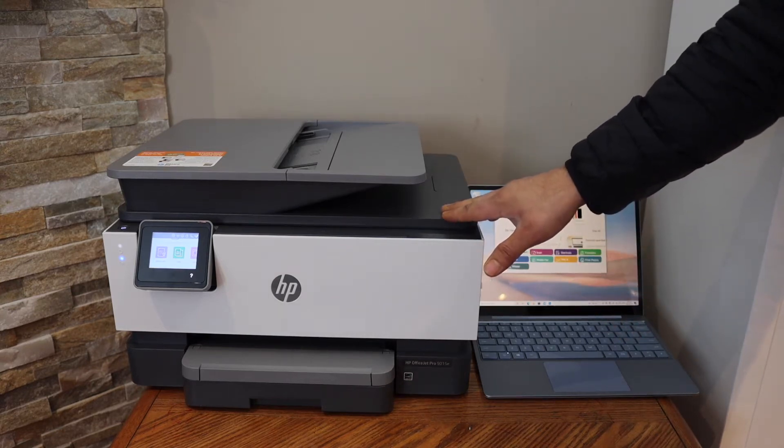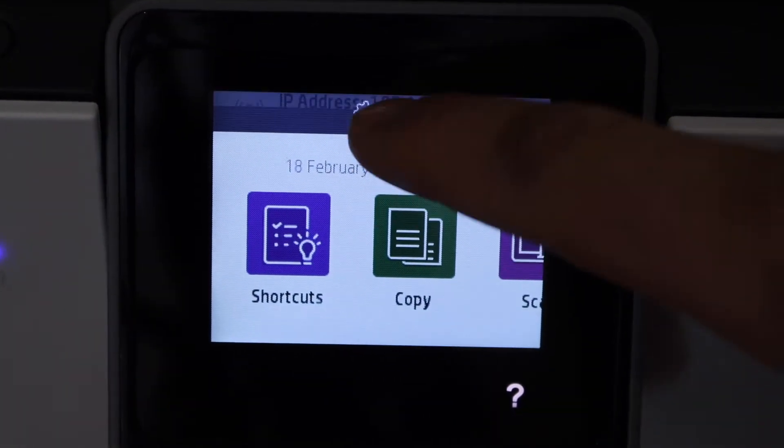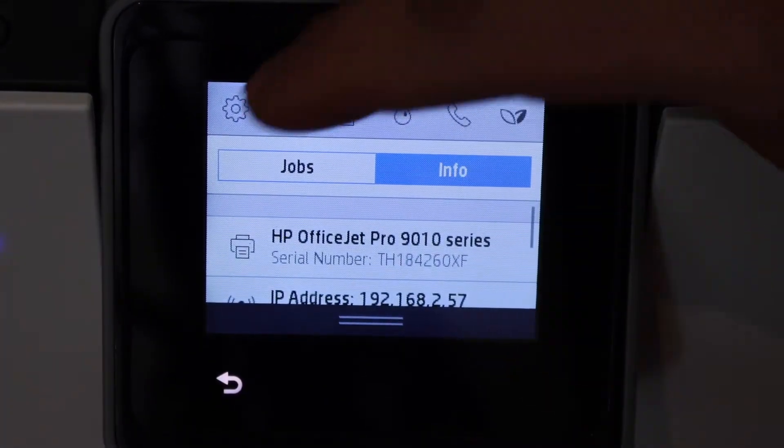Go to the control panel, scroll down the top bar, and click on the settings icon.